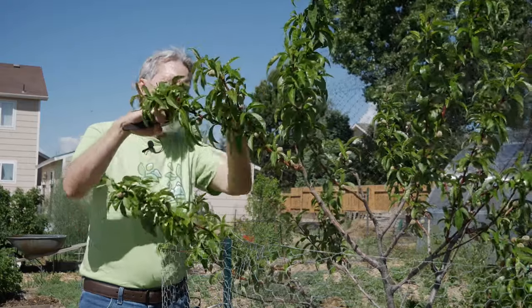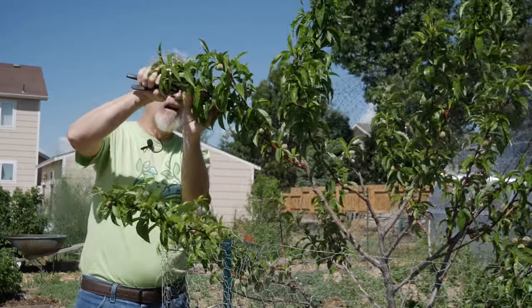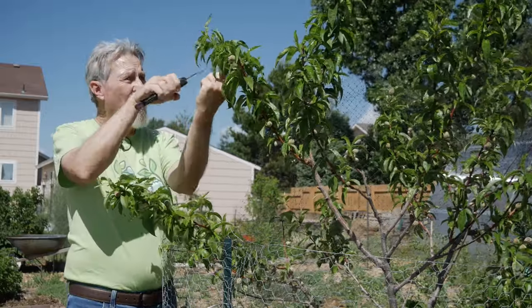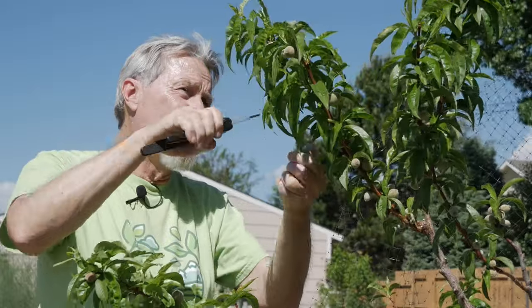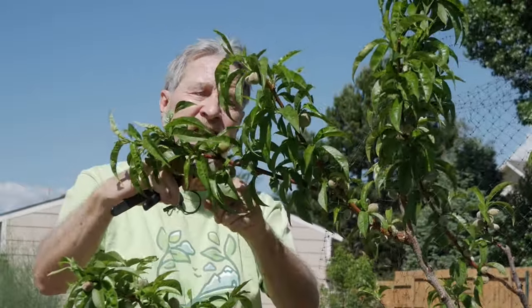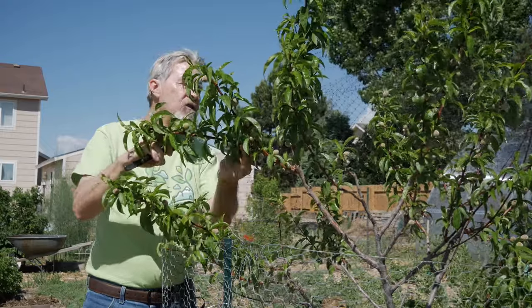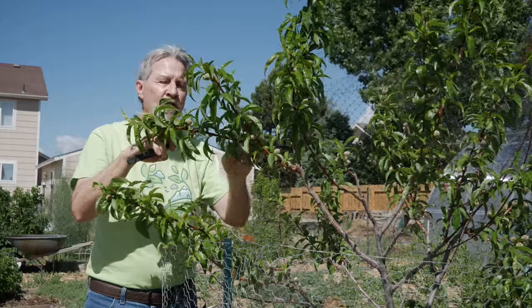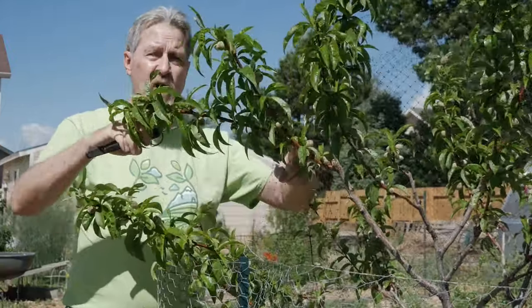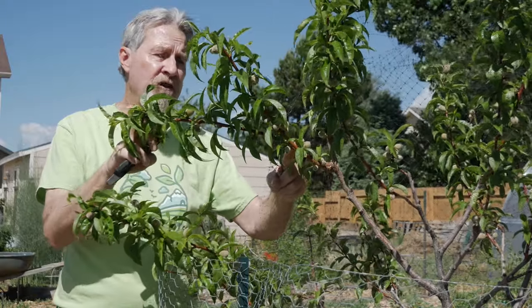As I work my way down the tree, I'm keeping this one, so I'll cut off all the ones on either side of it, and now I'm looking about six to eight inches farther down the branch. There are a lot of little ones in between, but just before the crook with the other branch there's a good one I'll keep. So this branch, about a foot long, will end up with two peaches on it.